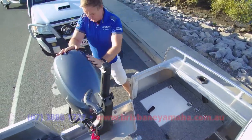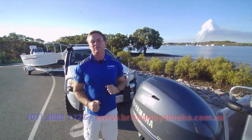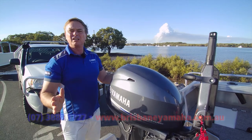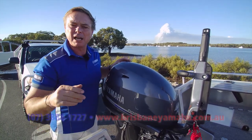These 40s — fair dinkum — we've sold thousands of them, and I'm not joking, thousands and thousands. And what does everyone say? They're the goods, use no fuel. In a minute we're going in the water — simple as that.